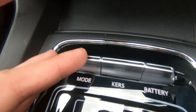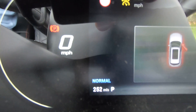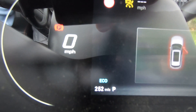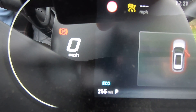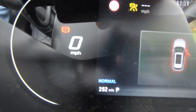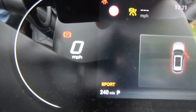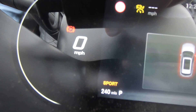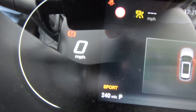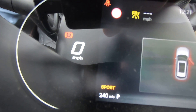Moving on to these buttons, we have our driving mode selector. Currently in Normal — I can go into Eco mode by pressing the mode button, and into Sport mode by pressing it once more. So we have Eco, Normal, and Sport mode. As you'll see from the range display, depending on the mode you're in, the car assumes different available mileage.